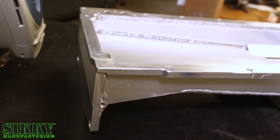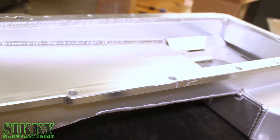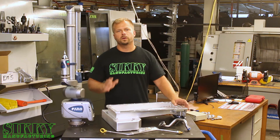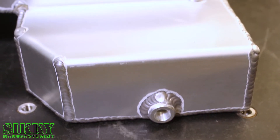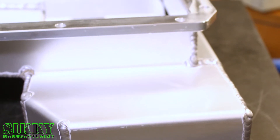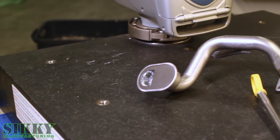As with all Sikki high-performance oil pans, we start with a half-inch flange and back plate to ensure OEM-like reliability and strength. Depending on your oil filter relocation configuration, this pan is designed to hold anywhere between seven and seven and a half quarts of oil. This particular pan also includes this high-quality pickup tube for perfect fitment and function.